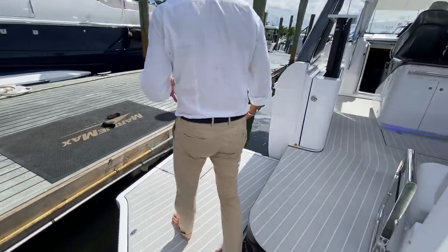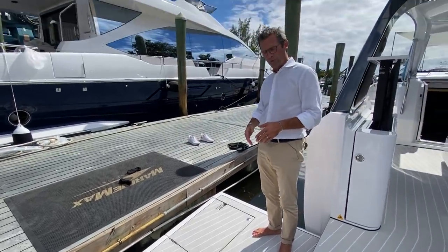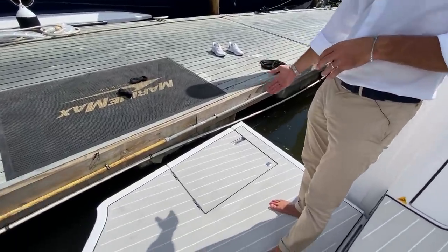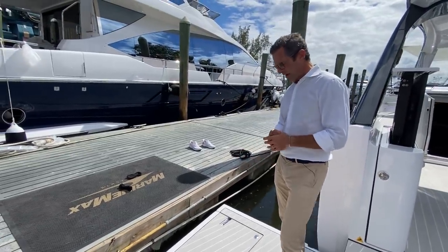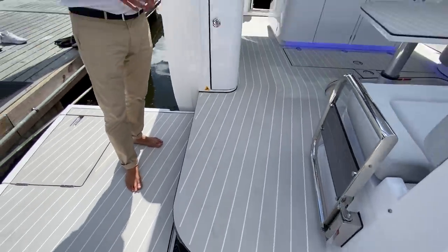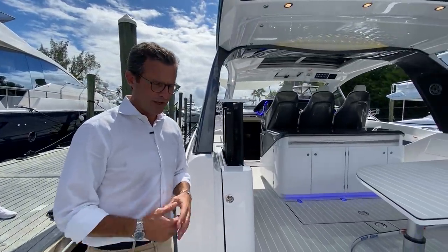The beach platform on this 42 has the same square footage as the Verve 47 platform. We achieved this by integrating part of the transom, so the swim platform starts from the beach platform and folds all the way down. It also incorporates a side boarding gate — extremely conveniently located for boarding and deboarding — and disappears into a very flush environment. The hinges are rounded so they don't bother your feet and the area is fully usable.